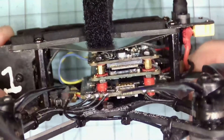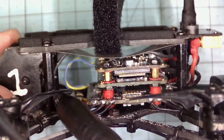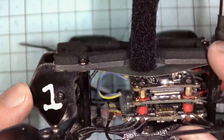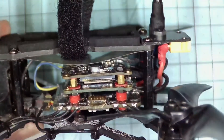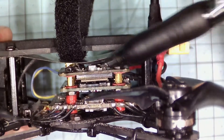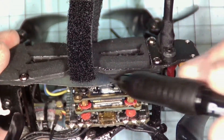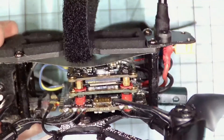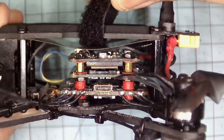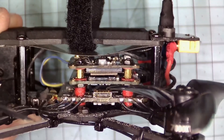Moving forward to version 2, we've actually changed a few things. We're using 25mm standoffs, and we've also cut a new side plate for the camera to match the additional height. This gives a much greater gap between the top of the Naked Vista unit and the top plate. We've also got a plate running through here that separates the battery strap from the Vista unit, so the battery strap won't rub on any of the wires or components on the Naked Vista unit.